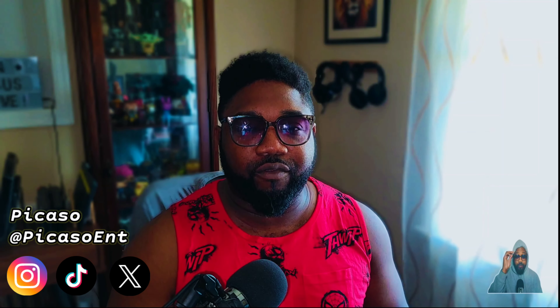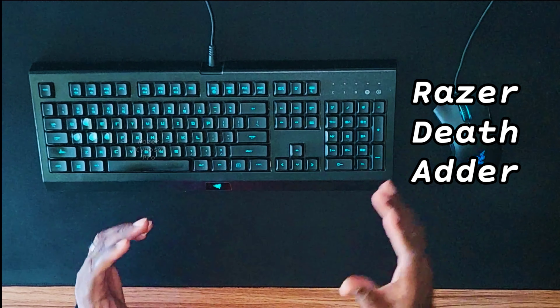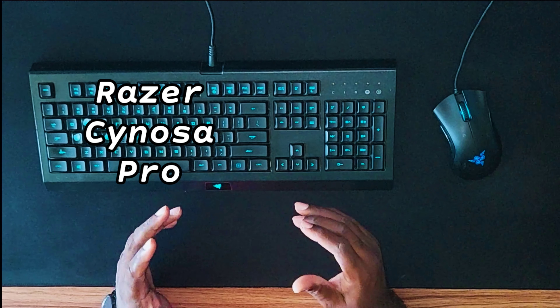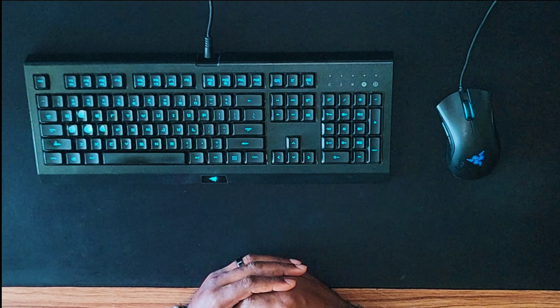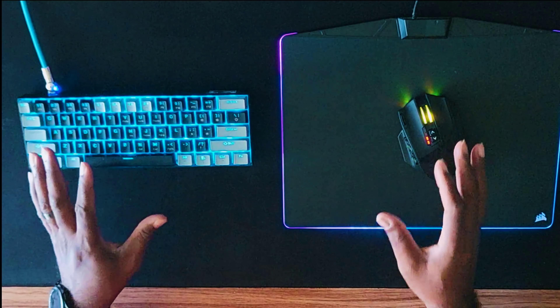What's going on everybody, welcome to another video! I got a special one for you today — sit back, relax, I hope you enjoy it. We're talking about PC peripherals. For me it all started here — this was the first gaming mouse and keyboard that really woke me up to PC gaming: the Razer DeathAdder gaming mouse and the Razer Sonosa Pro gaming keyboard. Today we're going to be looking at something new.